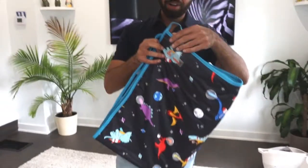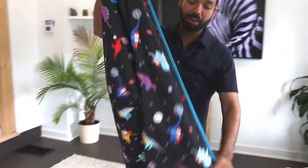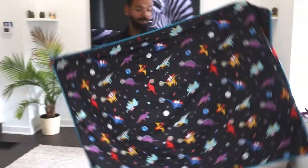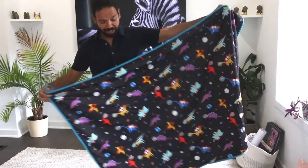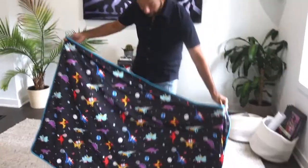We've blown out the print for the XLs. As you can see, it's much, much bigger than what you're used to seeing on your diapers or your Lifesaver originals. Just a beautiful print — the details have come out amazingly well.